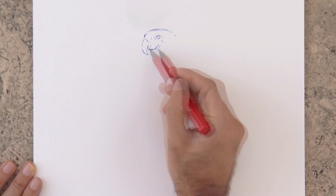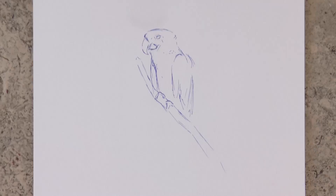We begin by drawing the beak, then the head, the body with the wings and a branch.